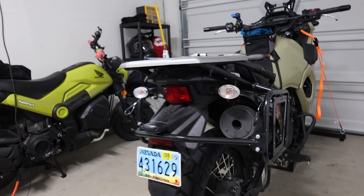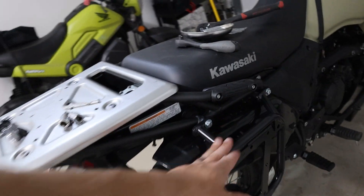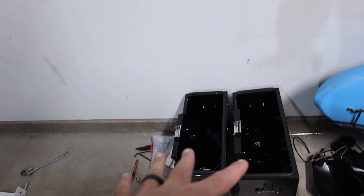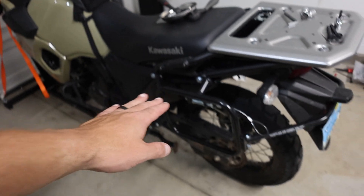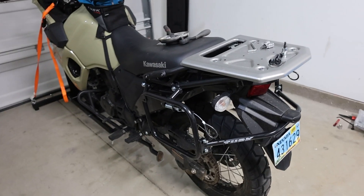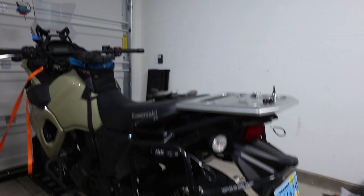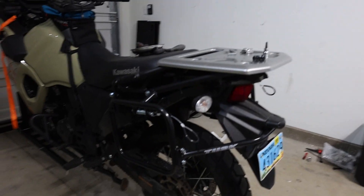Alright guys, so that's basically it for part one, which was basically just the rack install. If you guys want to see the boxes get installed, please go to the next video which will be linked below. Don't forget to make sure you tighten everything up, make sure everything's in place, and you're basically ready to go. This was a Tusk pannier rack install on a 2022 plus KLR650.